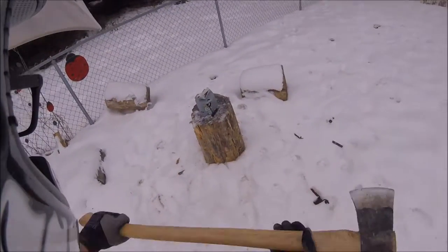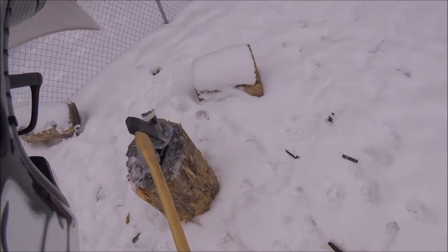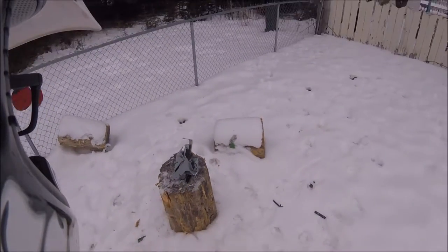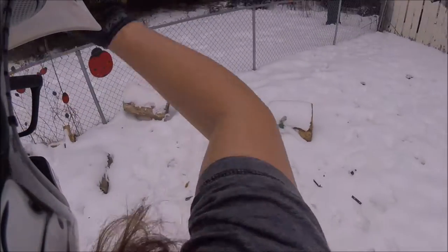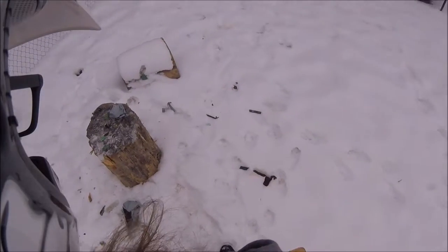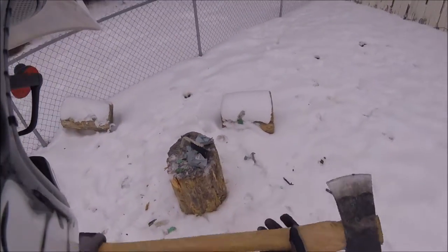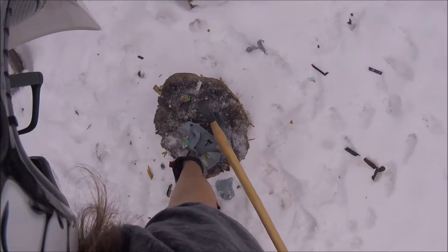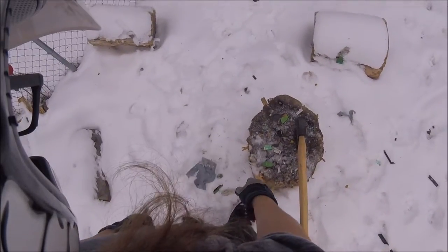I'm going to just smack my GoPro with my arm. Let's just f*** it up. Oh f*** yeah! So much stuff everywhere. I probably should have done this in the yard. If you want to break a disk drive, use an axe — Tomahawk, big axe — it all works, as you can see.